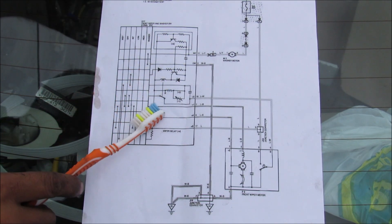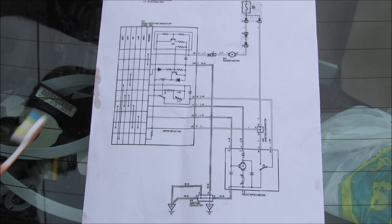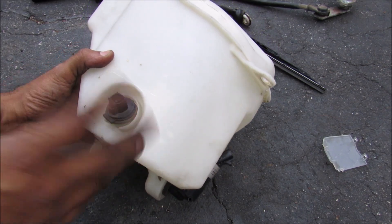Over here we have a bunch of diodes, resistors, and capacitors that determine the intermittent setting. Here we have the giant plastic tank that holds your washer fluid.